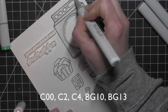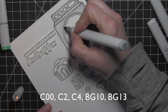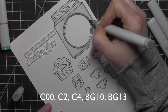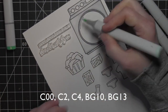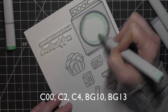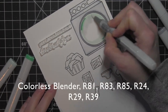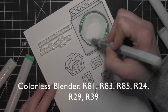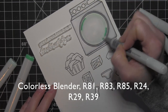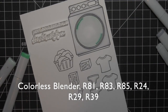Really blending that out — I started with C4, then went with C2, and then went over the entire thing with C00 to really blend it. As that ink evaporates and dries, it looks a little bit more light. For the actual glass part, I'm using BG10 and BG13, and then blending all that out with a colorless blender in the center so it doesn't get too aqua.